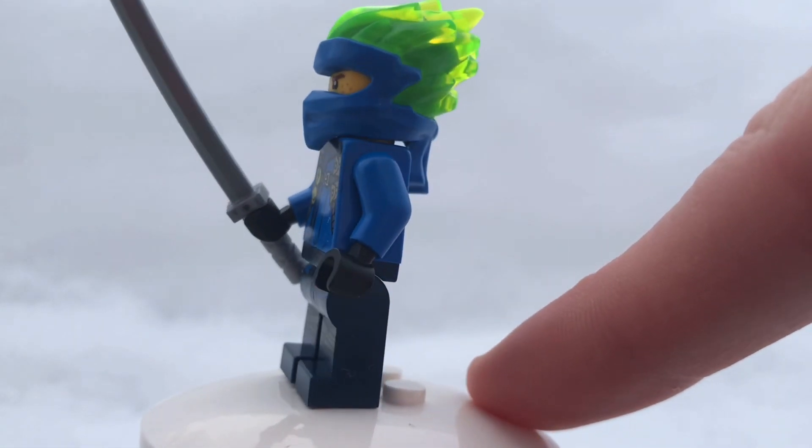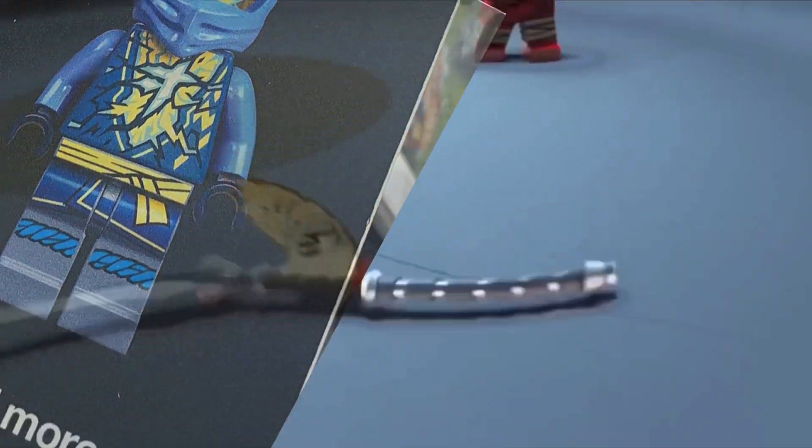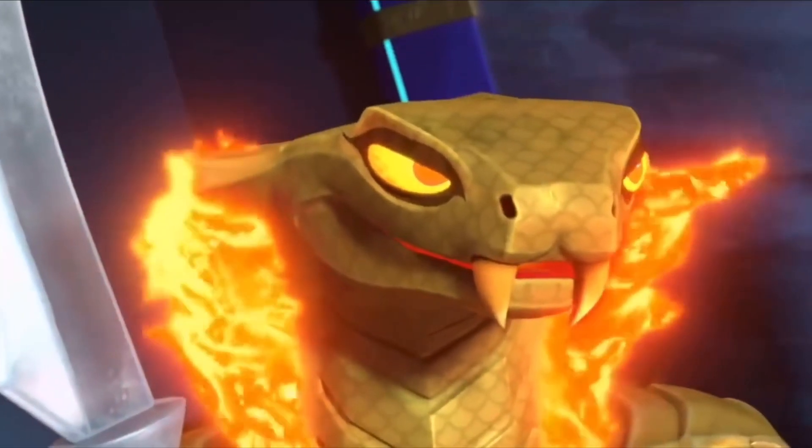But the best part about this minifigure is his face print. That face print is printed on a translucent head, which makes me think that this minifigure is actually very much like he's tapping into his elemental energy.